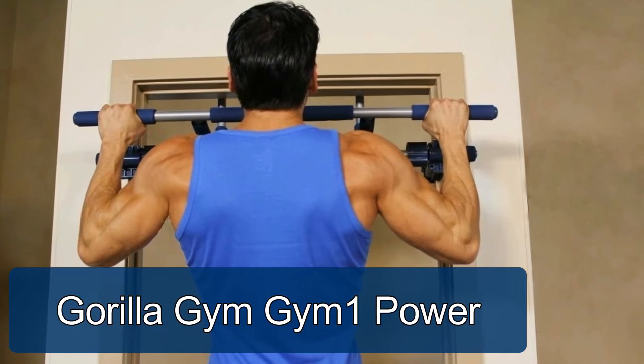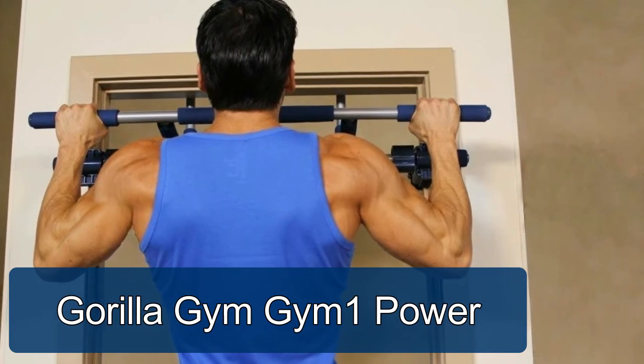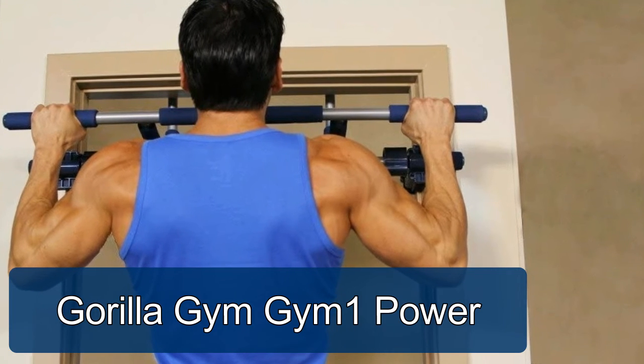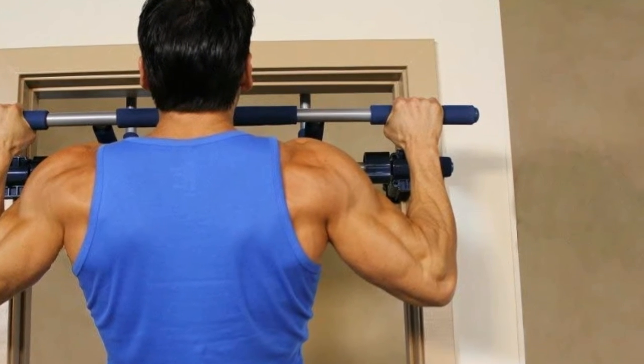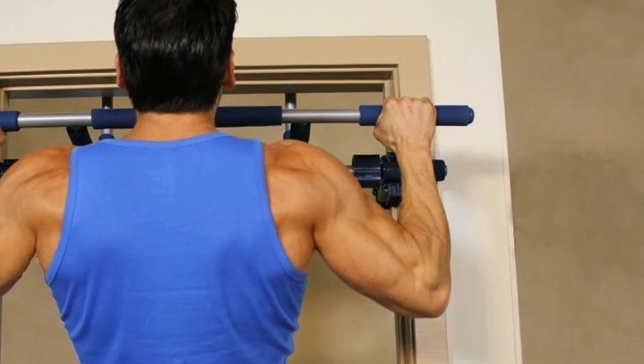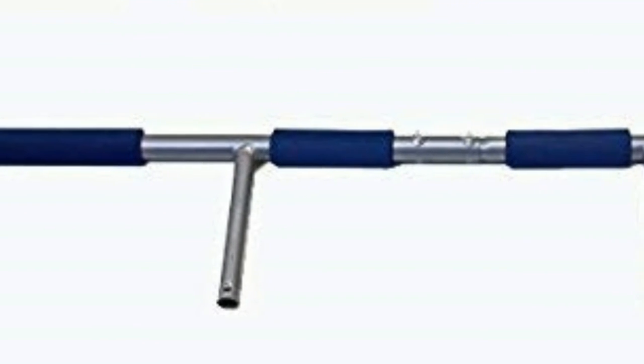Gorilla Gym One Power Fitness Package includes the Gorilla Gym Core Unit, abs straps, and pull-up extender. Perfect for upper body and core workouts. Gorilla Gym is the premium pull-up bar designed to be strong and safe enough to support a swinging motorcycle and rider.